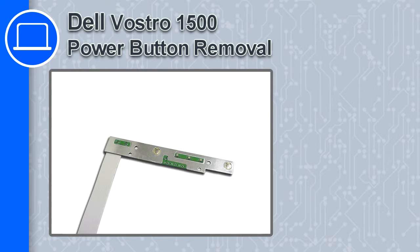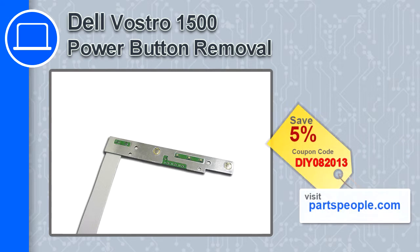How's it going? This is Ricardo and in this video I'm going to show you how to remove the power button from a Dell Vostro 1500. If you're looking for parts for this laptop, go to our website and use this coupon for a 5% off discount.